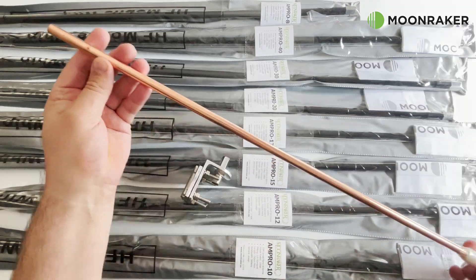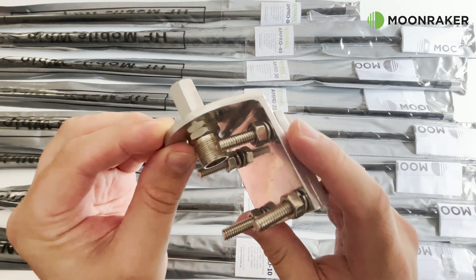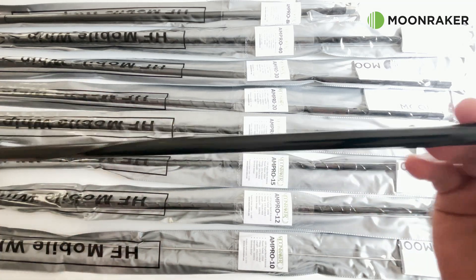a two-foot copper ground spike, and a 3.8 fitted mount to attach your antenna to the ground spike. Each of the supplied antennas are between 200 and 245 centimeters long, so these can also be used mobile on your vehicle.